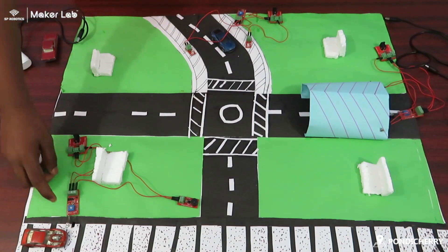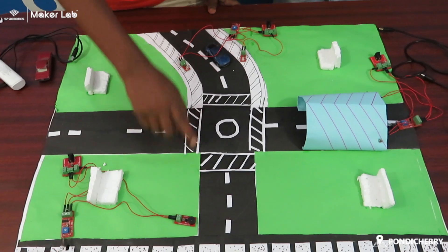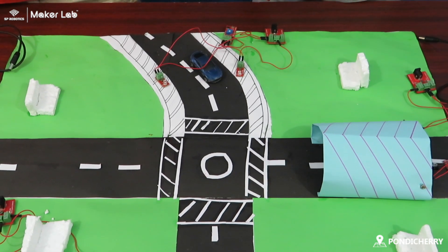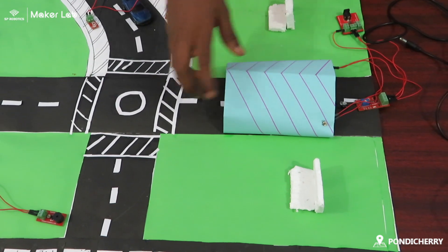The components I used are: IR sensor, power supply board, and buzzer. In the automatic street light, I used wires, two LEDs, one IR sensor, and one power supply board.